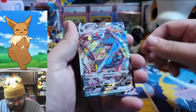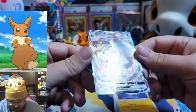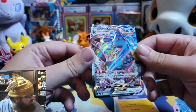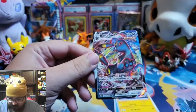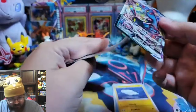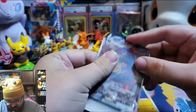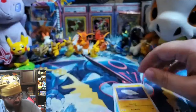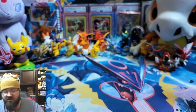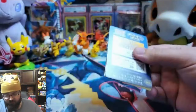Umbreon VMAX! Now this is one of the cards we were looking for. It's not the alternate art — is there an alternate Umbreon? Oh yes, and the VMAX is definitely the one we want. The VMAX is beautiful. This isn't the alternate art but it's beautiful — good card pull! Yes, I bet you're happy. I'm not complaining — Umbreon VMAX. I really like that art. Well, let's keep going. So far, so good.